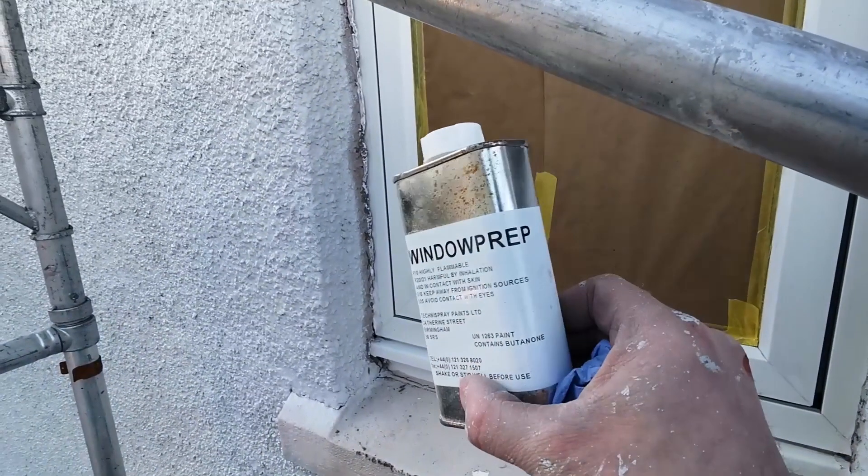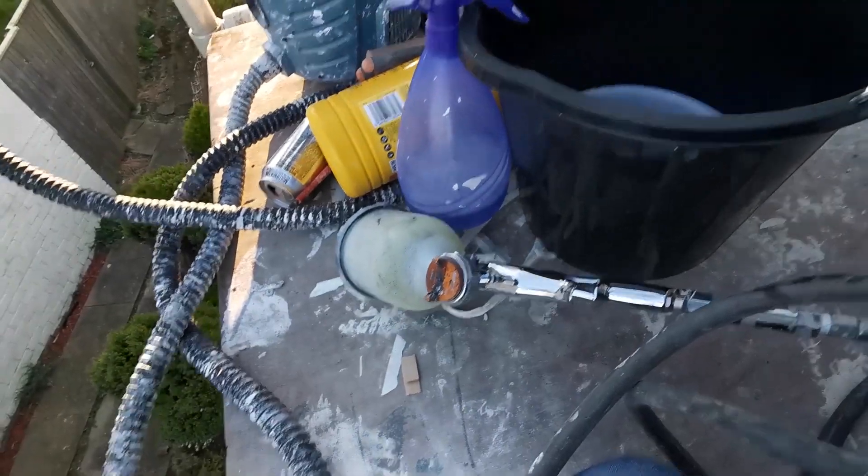Okay, we're doing a final wipe with the window prep before we go on to spray.